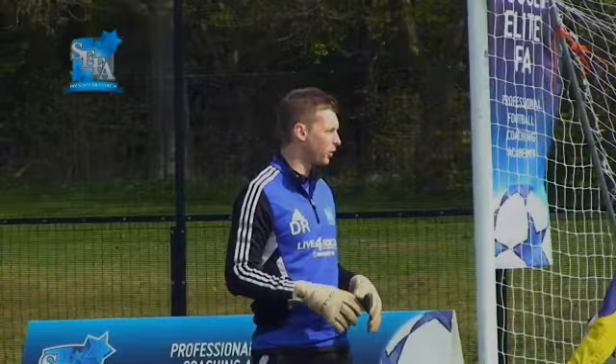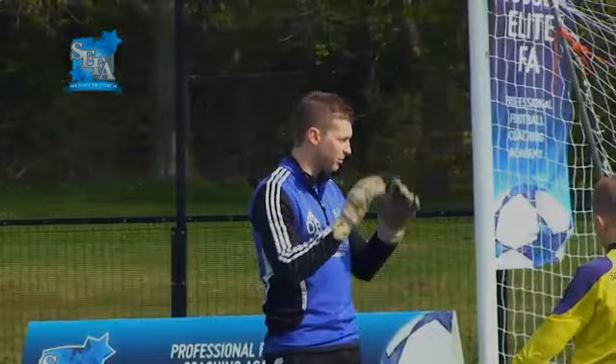Today's topic is going to be basic handling. We'll focus on three techniques of catching: scoop catch, basket catch, and a W catch. And we'll progress it from there.